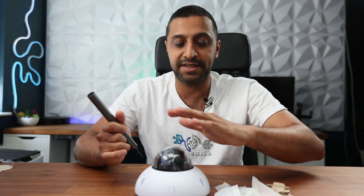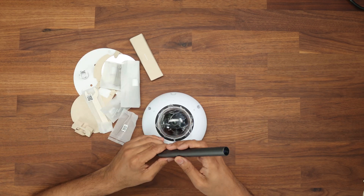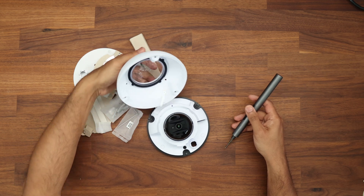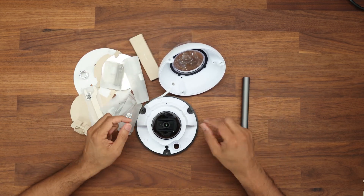The big thing I wanted to test was the glare at night, and you want to keep this plastic cover as clean and dust-free as possible until it gets mounted. Keep it on till the end. Once you open it up, the cover comes off and you can position the lens accordingly, whichever way you want it.